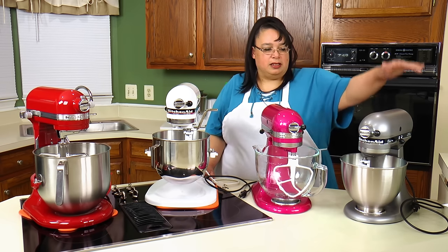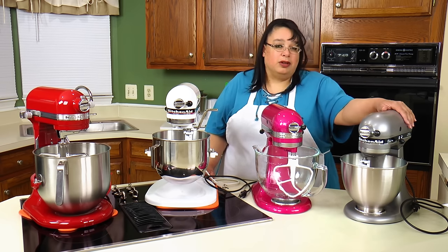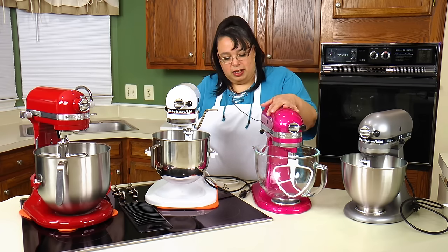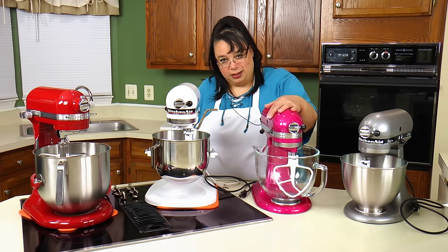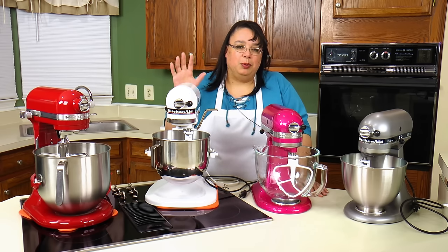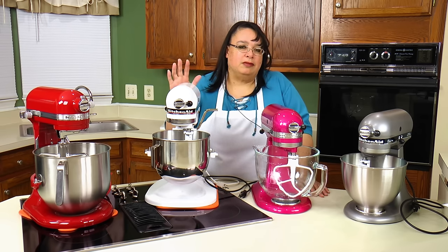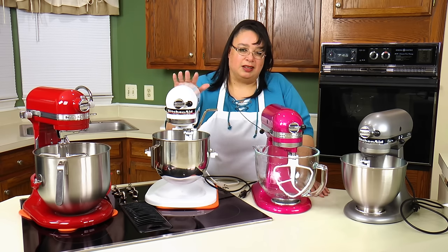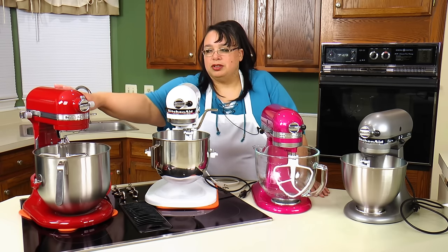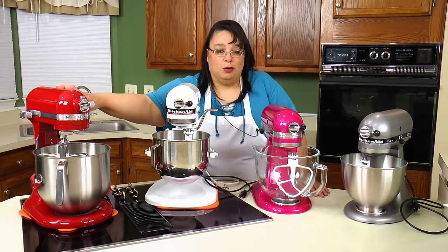In terms of wattage, the Classic Plus is 275 watts, the Artisan is 325 watts, and the Professional 5 is 350 watts. There are probably Professional 5s up to around 500 watts nowadays, but at the time 350 was tops. The Commercial 8 is 1.3 horsepower.